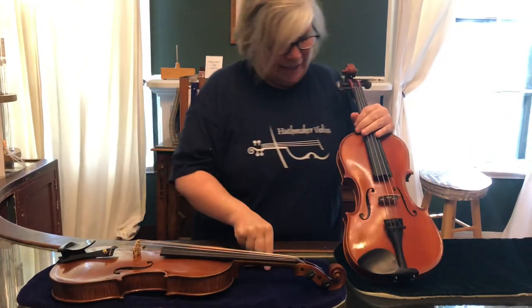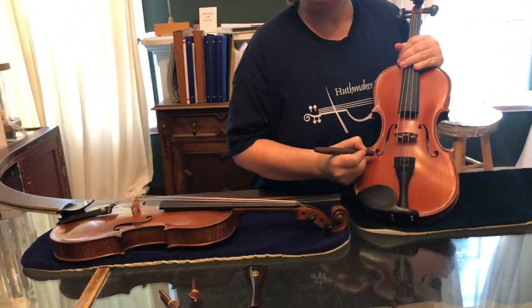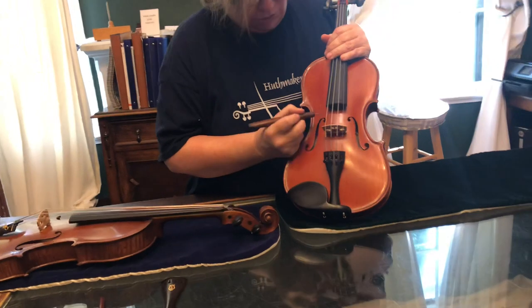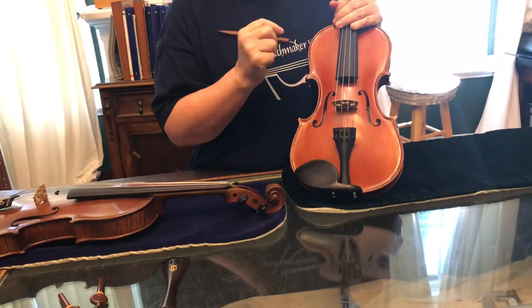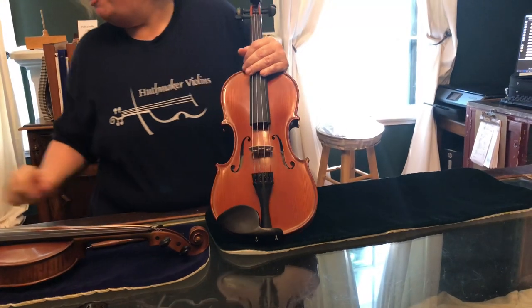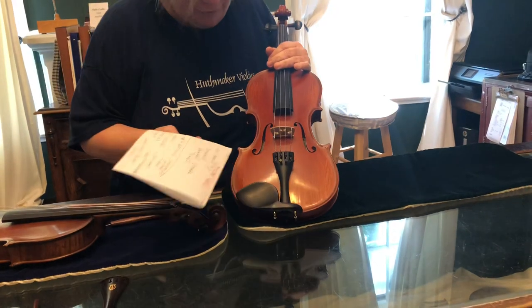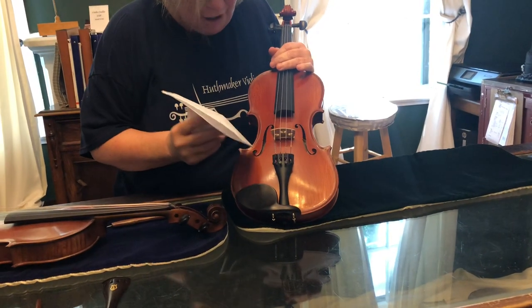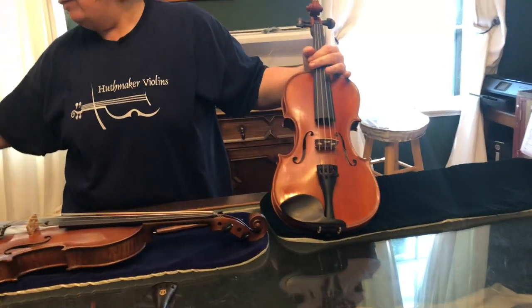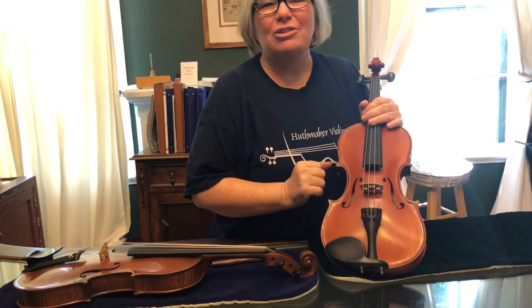Every now and then you'll find a little dust, varnish, or something stuck in the little corners of your F holes. That can cause buzzing. If that's the case, you can take a piece of paper or a business card and try to stick it in there to knock it out. But handle that really carefully because you could scratch your F hole — so that might be a time to go see your luthier.